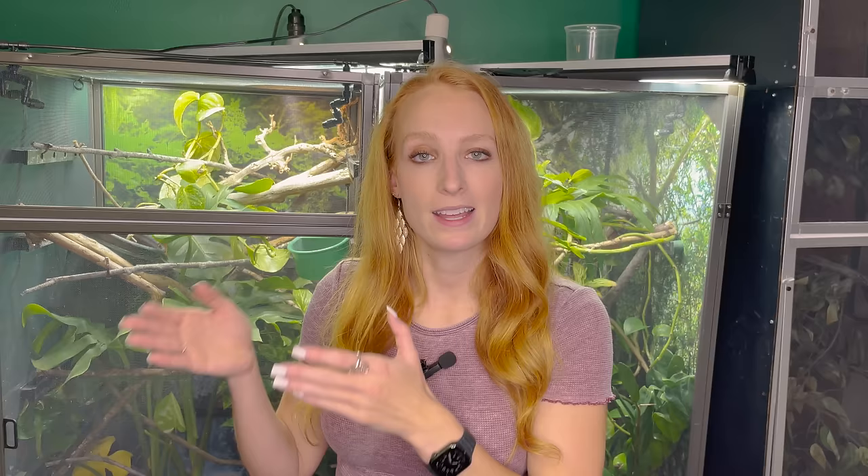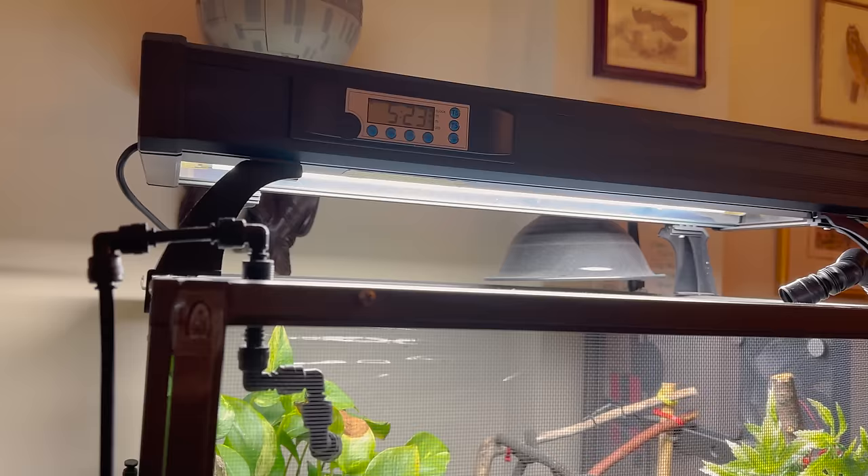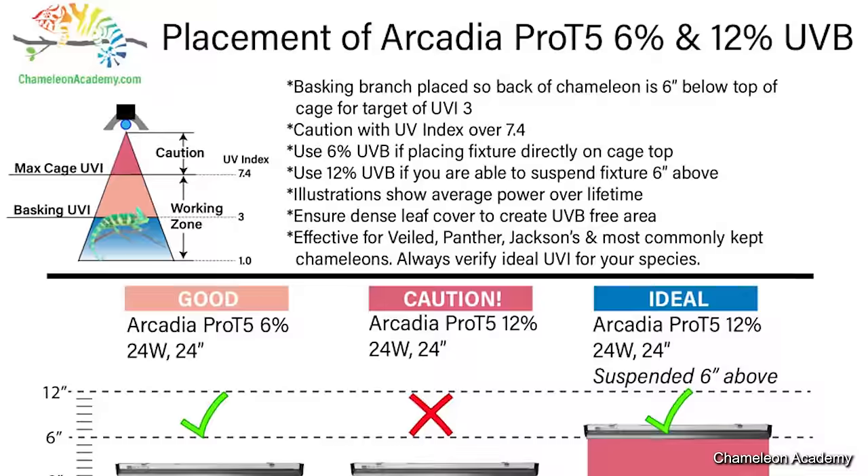I personally use an Arcadia UVB bulb, which can last a little bit longer than ReptiSuns, though ReptiSun is a great brand too and usually easier to get. You'll want to use the ReptiSun 5.0 or the Arcadia 6% — those are equivalent bulbs and what I recommend. If your bulb is right on top of a screen enclosure, you'll hear people recommending a 10.0 or 12% — you can use those, but you'd potentially be exposing your chameleon to high UVB levels. The best way to know for certain is to use a solar meter, which measures the UV Index output of your bulb.